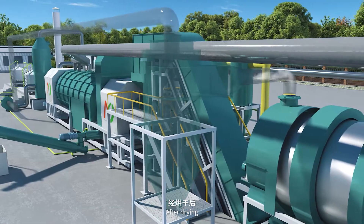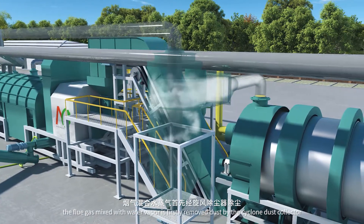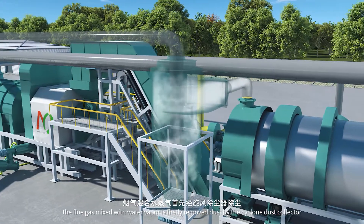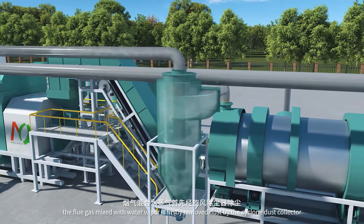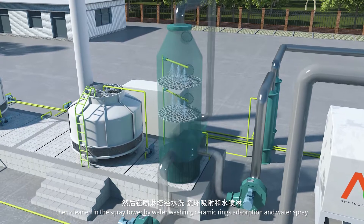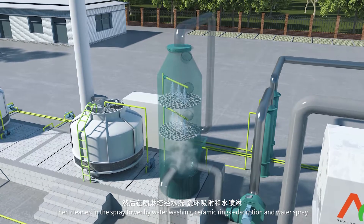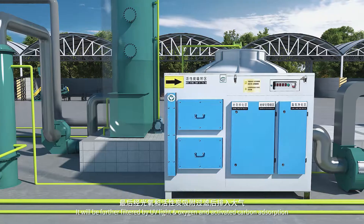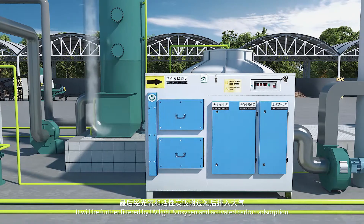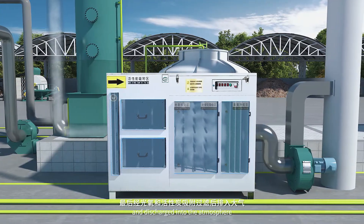After drying, the flue gas mixed with water vapor is firstly de-dusted by the cyclone dust collector, then cleaned in the spray tower by water washing, ceramic rings absorption, and water spray. It will be further filtered by UV light, oxygen and activated carbon adsorption, and then discharged into the atmosphere.